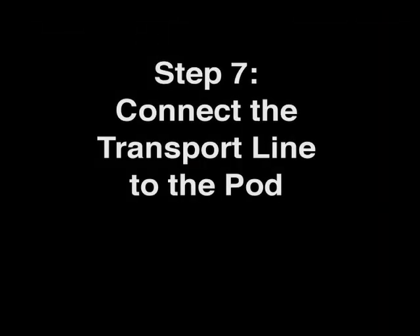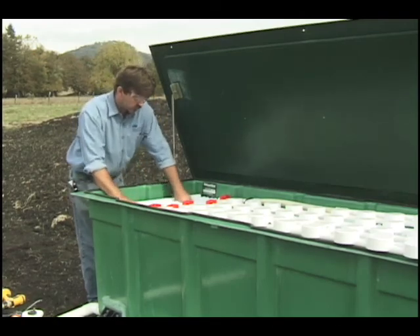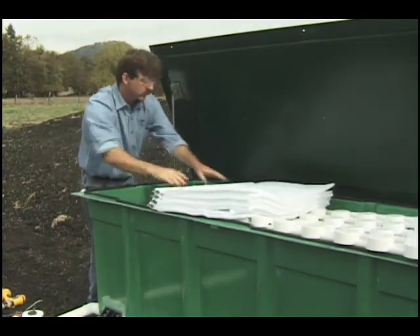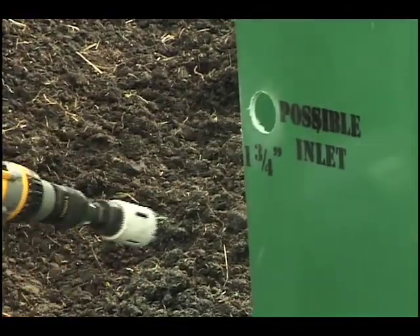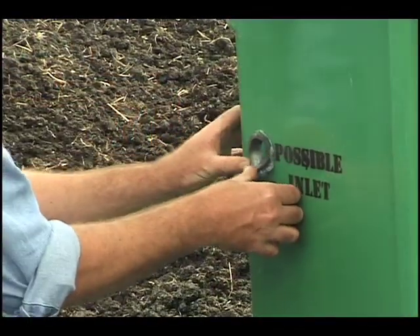Step 7: Connect the transport line to the pod. Determine which end of the pod you are installing the transport line into. Remove a couple of textile sheets from that end of the pod so that they won't be damaged when the hole is cut. Then use a hole saw to cut a 1 and 3 quarter inch hole in the pod where it is marked with a cross. Remove any burrs from the hole, apply a bead of adhesive, and insert the grommet.